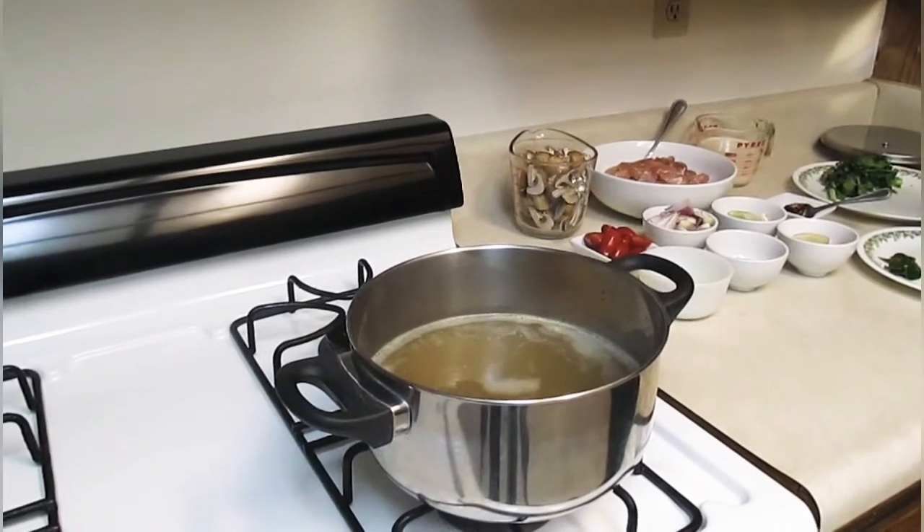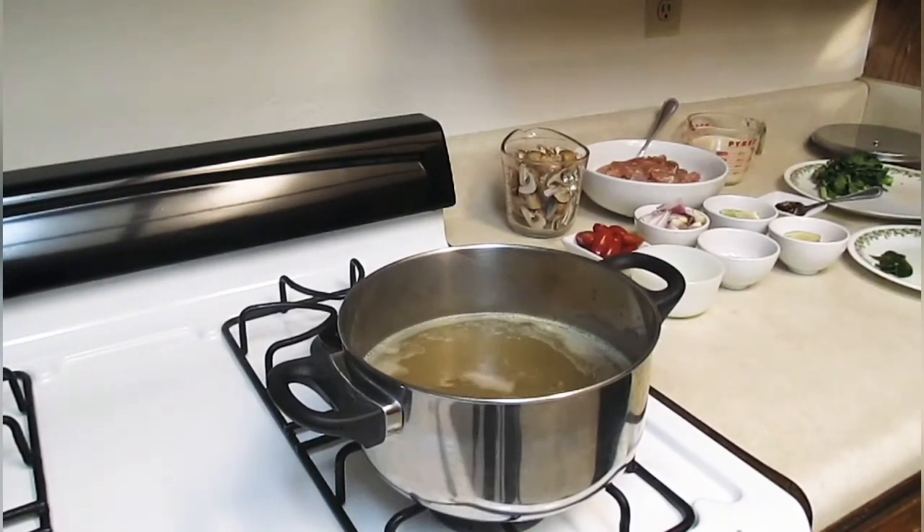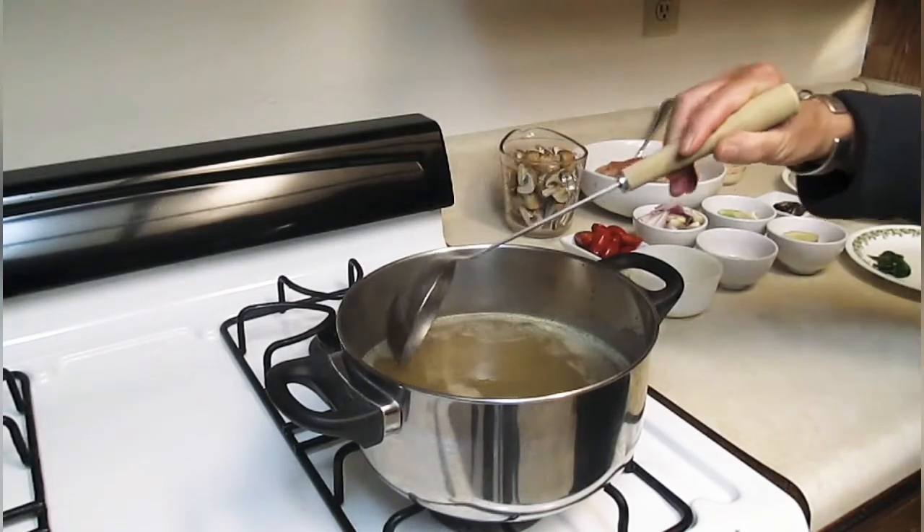Hey everyone, it's Bubblegum Jack. Welcome back to another cooking video. Today we're going to be making our spicy Thai tom yum chicken soup.